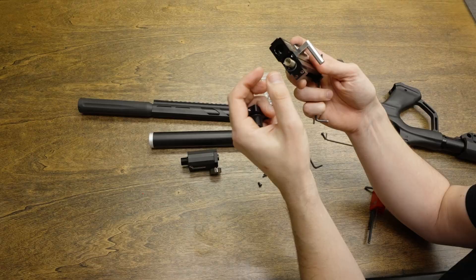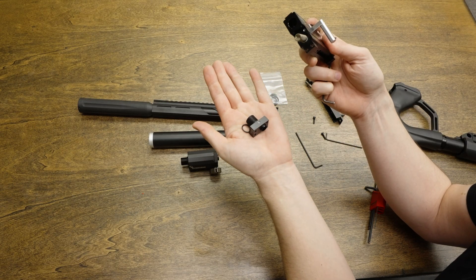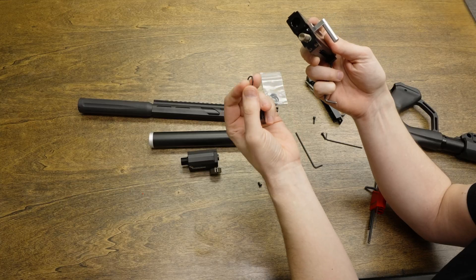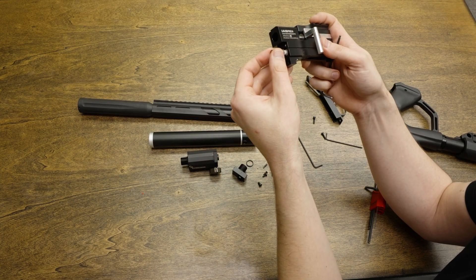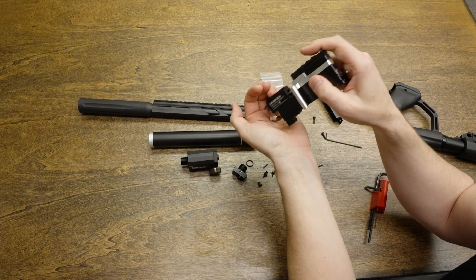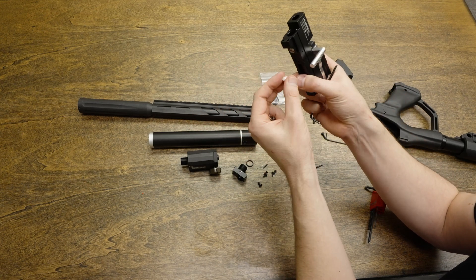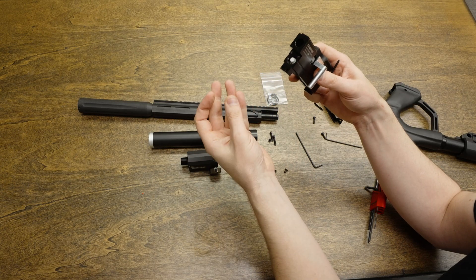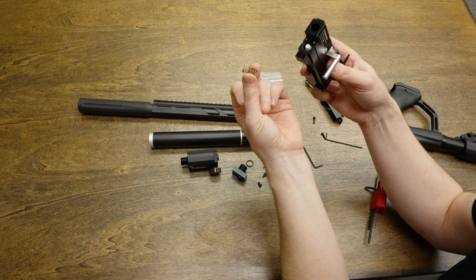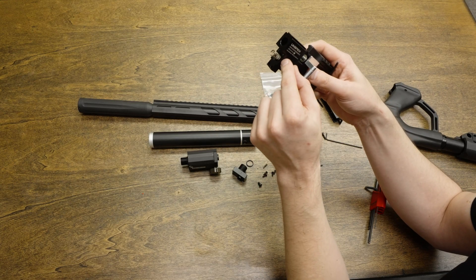Underneath this component you will find an O-ring, which may still be stuck on that part — if that O-ring is in good shape, feel free to reuse it. You will also find a valve spring and a valve. These are going to go right back in the way they came out. On the spring, there's a small side and a big side — the small side goes onto the white plastic piece.